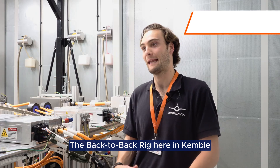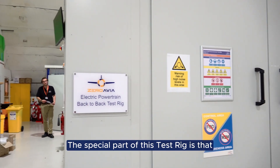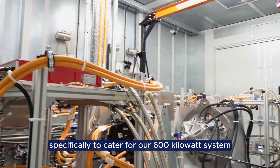The back-to-back rig here in Kemble is built to test our prototype motors and our certification units as well. The special part of this test rig is that it's a regeneration dyno and it's also built specifically to cater for our 600 kilowatt system.